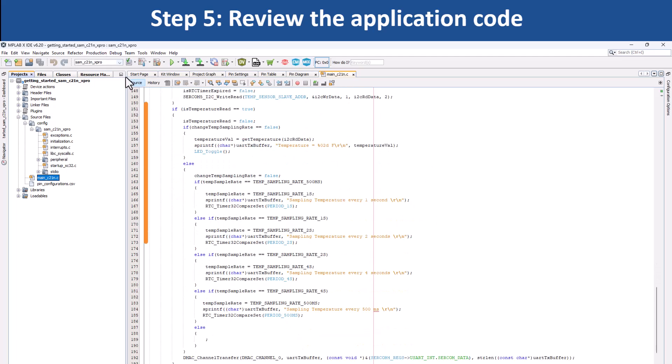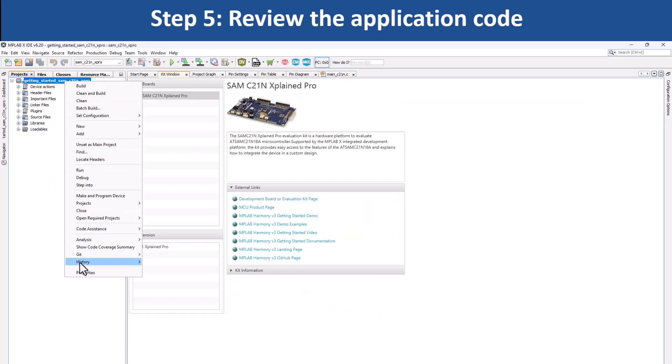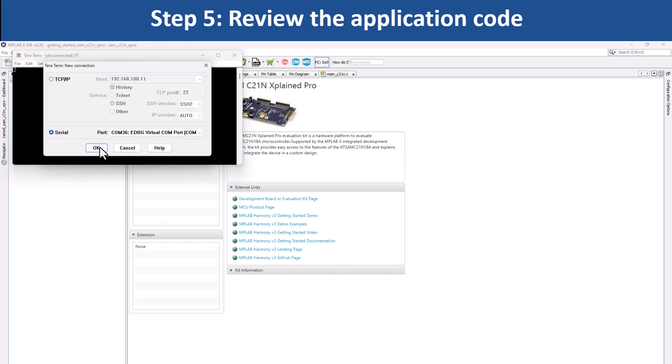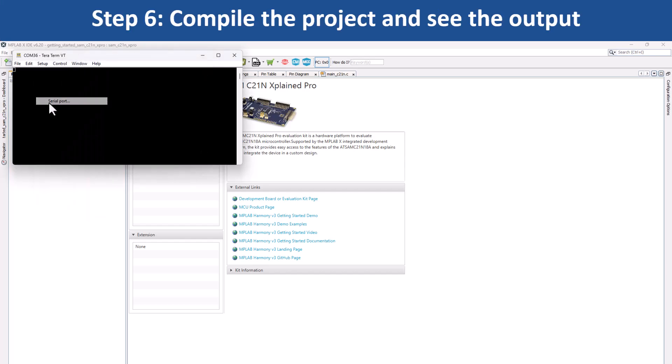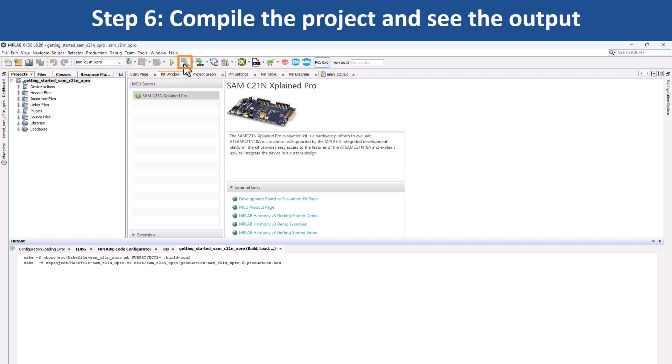This code uses the UART to send the strings periodically. The periodic timeout can be changed by pressing switch SW0. Under Project Properties in MPLABX IDE, select the Target Kit in the Connected Hardware Tool drop-down, then click OK. Open a terminal application on your PC such as Tera Term and set up the serial port. You can now use MPLABX IDE to build your project and program the evaluation kit.